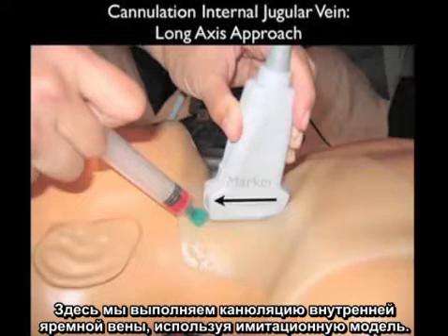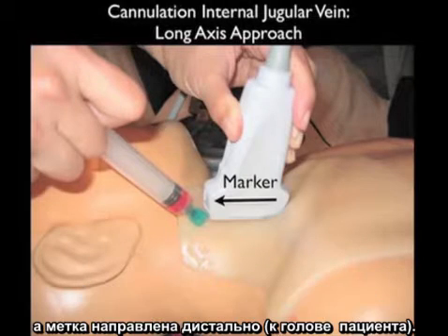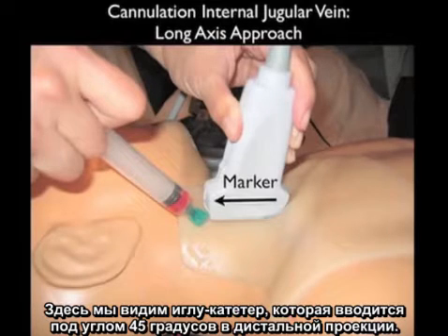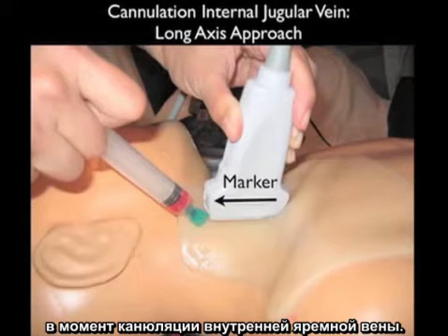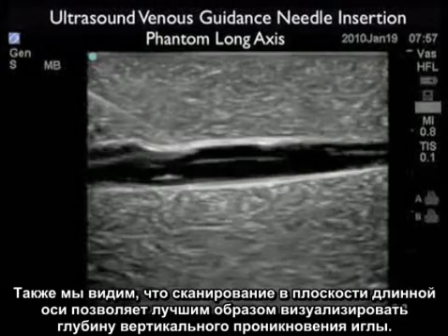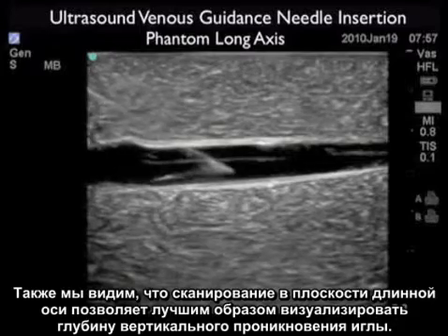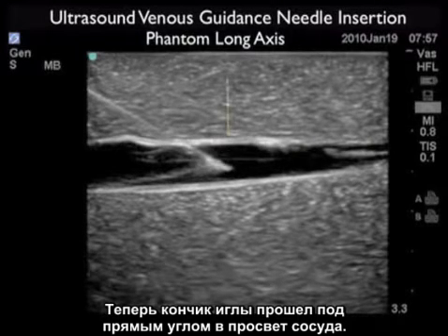Here we're performing cannulation of the internal jugular vein on a simulation model. The probe is oriented along the longitudinal or long axis course of the internal jugular vein with the marker dot distal, towards the patient's head. The needle comes in at a 45 degree angle underneath the distal aspect of the probe, allowing us to see the entire aspect of the needle as it travels from the surface all the way down to the venous lumen. Here we see the long axis approach with the needle coming in from left to right, and the needle tip squarely within the vessel lumen.